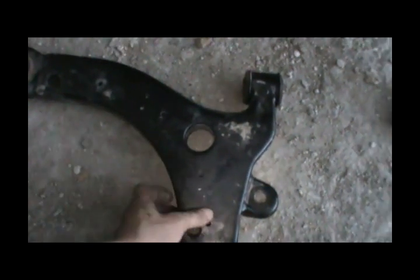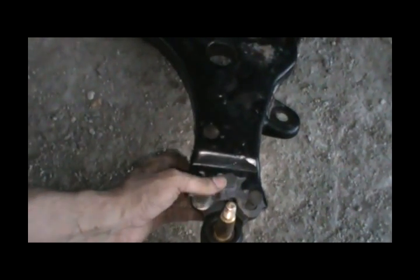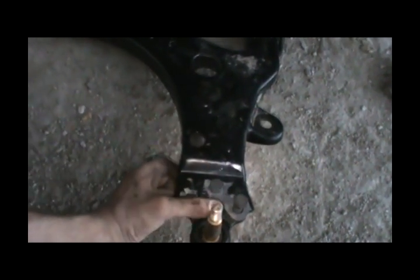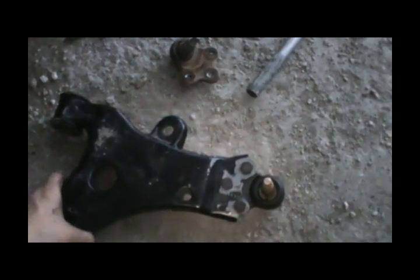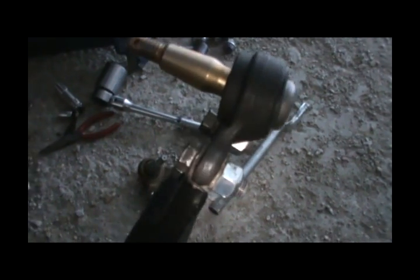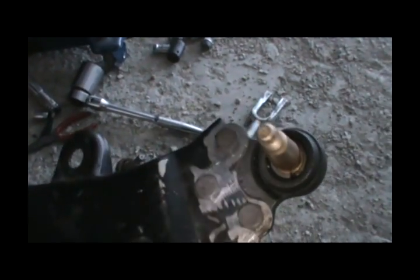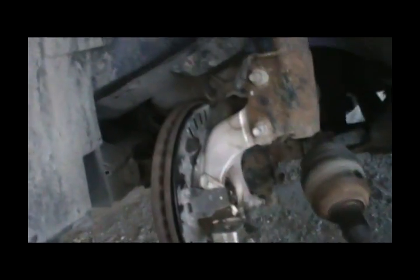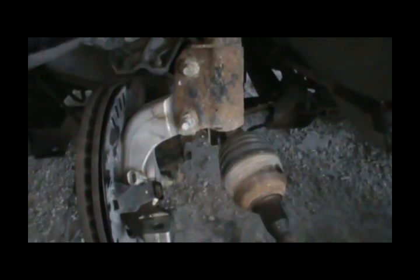Reverse all the steps: put the two control arm screws back, reinstall the stabilizer bar pin with the rubber washers to lift the control arm back up. I'll use a jack under the control arm to lift it up and slide the pin right into the knuckle, then tighten everything. Now it's got bolts instead of rivets. Put everything back, reinstall the tie rod, replace the axle nut and safety pin, put the plastic cover back, and reinstall the tire. That's how you do it.